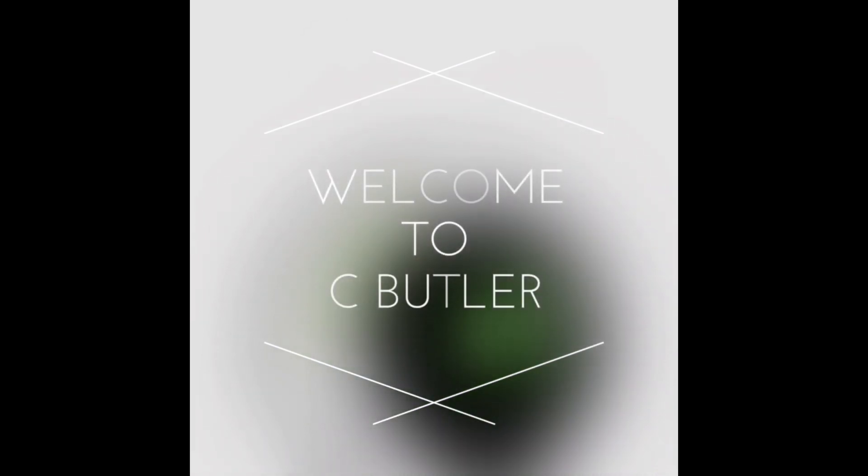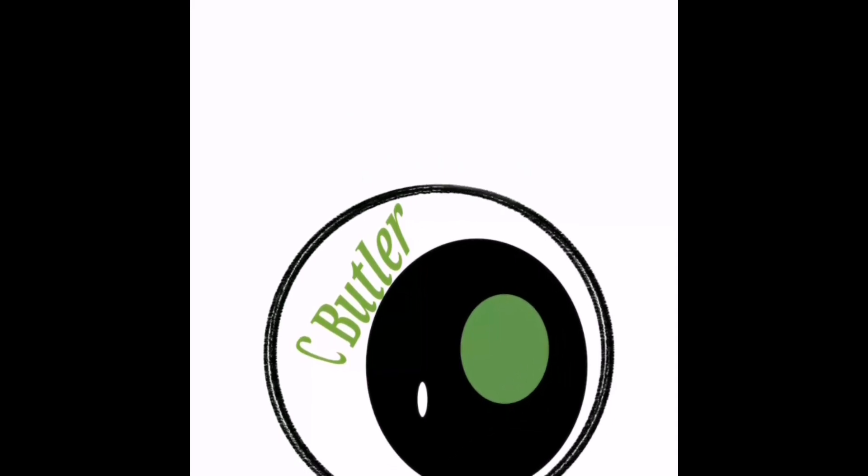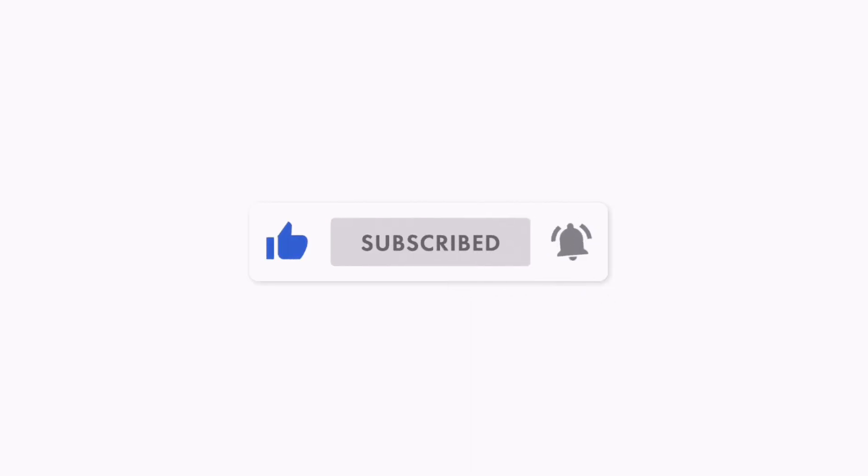I'm doing my first unboxing in Florida of the Samsung Galaxy A03s. Hey, what's going on guys, welcome back to the channel. Quick favor — if you're a fan of budget technology and smartphones, consider subscribing, joining the crew. Make sure you hit the bell icon and get notified for more videos just like this.